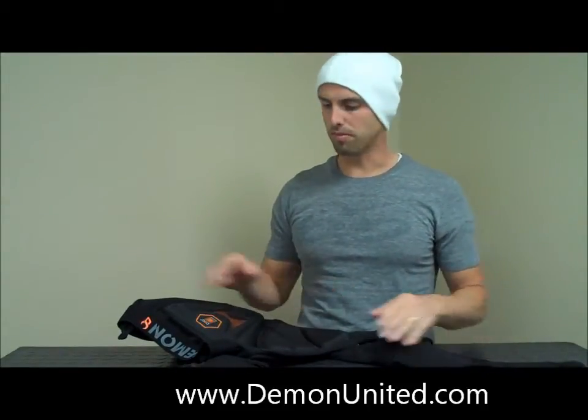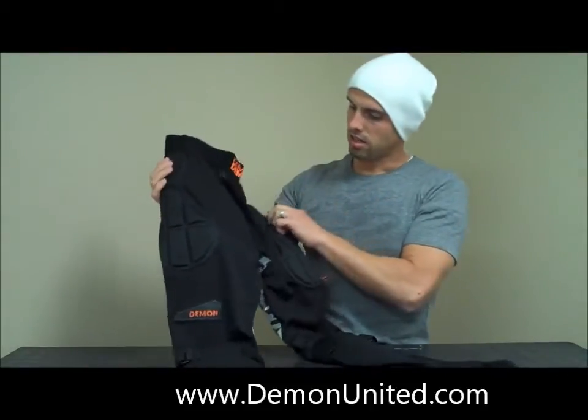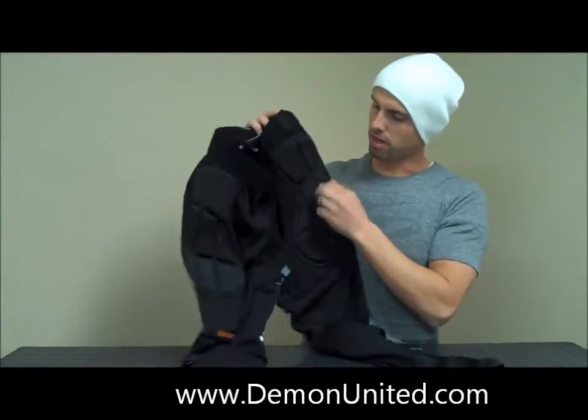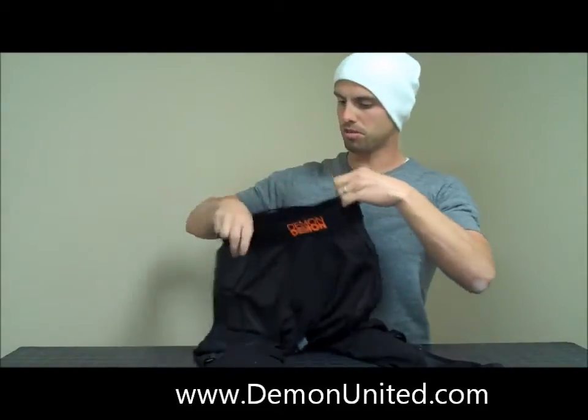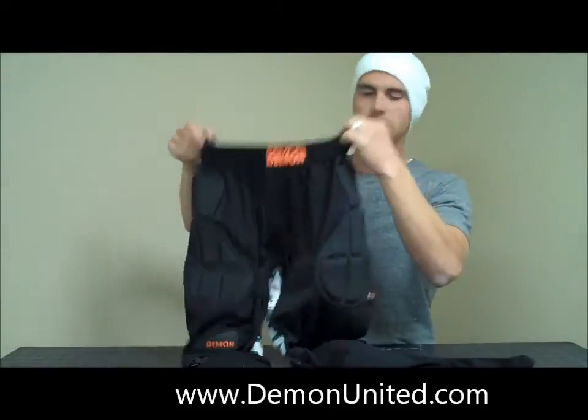It's going to breathe and it's going to keep you warm. On the top here we've got an enclosure — you can go pee easy. You've got pull-up straps here to keep easy access.